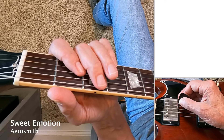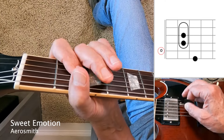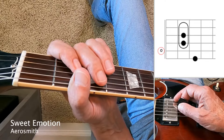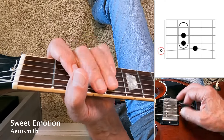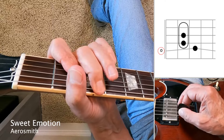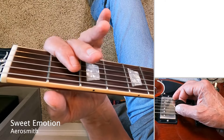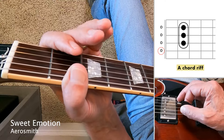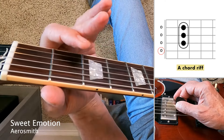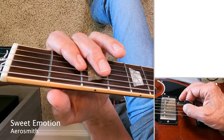Put it all together — start off slow, then at normal speed. Another fun riff in that song is while they're singing 'Sweet Emotion,' you hear one guitar doing a figure using open strings leading to the A chord, with a little hammer-on on the third and fourth fret.